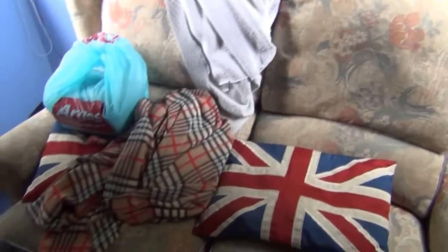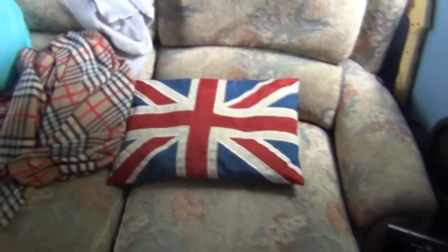Over here is my sofa that I'm hoping to get rid of by Christmas, because I'm hoping to get an X-Rocker Vision. I think that would be better in here than this sofa. And then I'm just going to get beanbags from my mates.